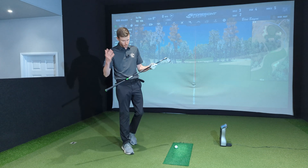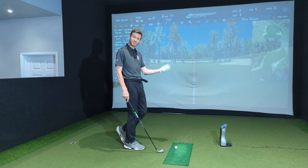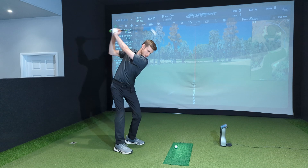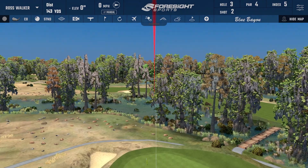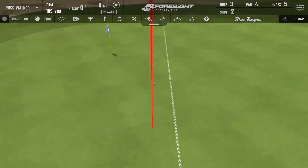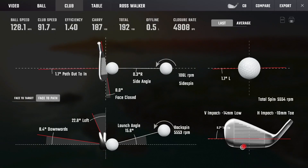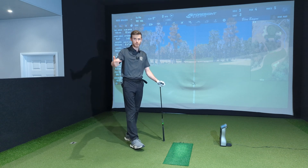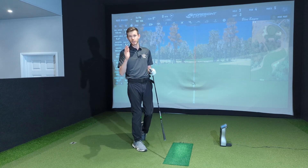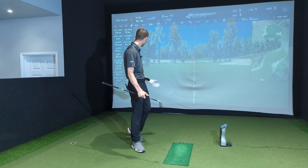Shaft-wise, I picked something off the wall — Mitsubishi MMT95 stiff, standard length. Also playing a Left Dash ProView 1X today. So basically consistent shots — 187 carry, 192 total, 0.5 offline. Really good.